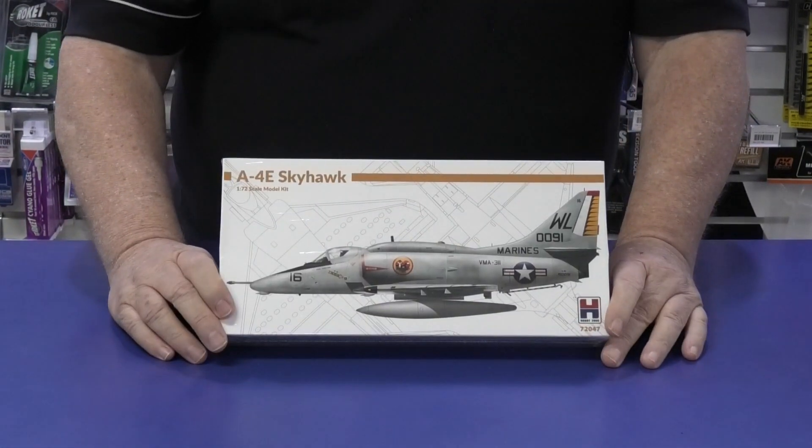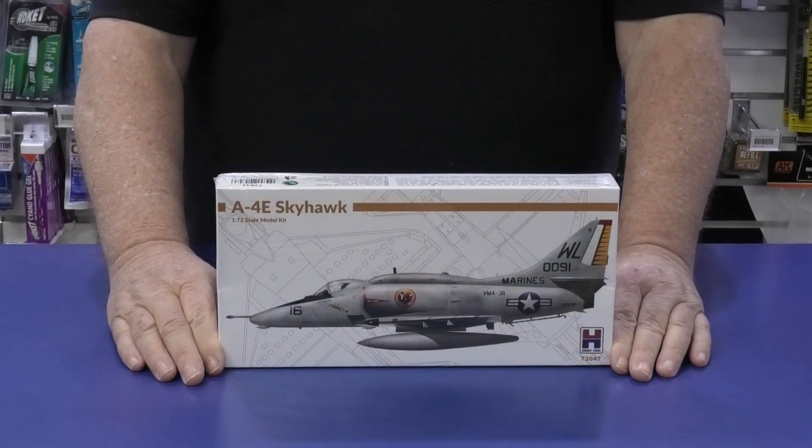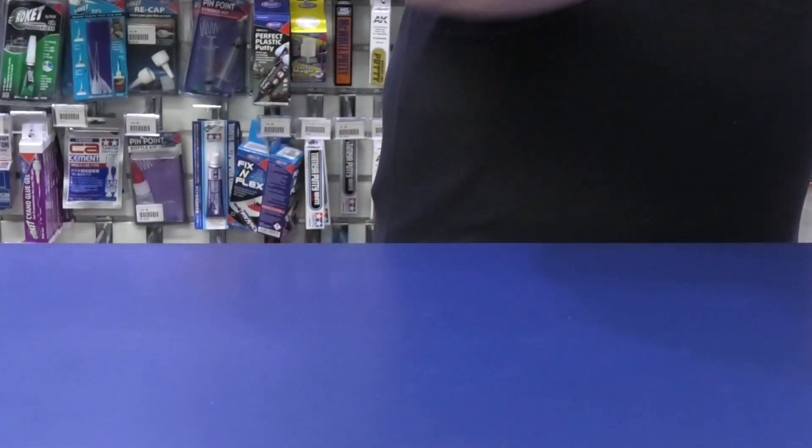This is the E model — same sort of deal, quite nice. The Fujimi kits of the Skyhawks are really, really nice.